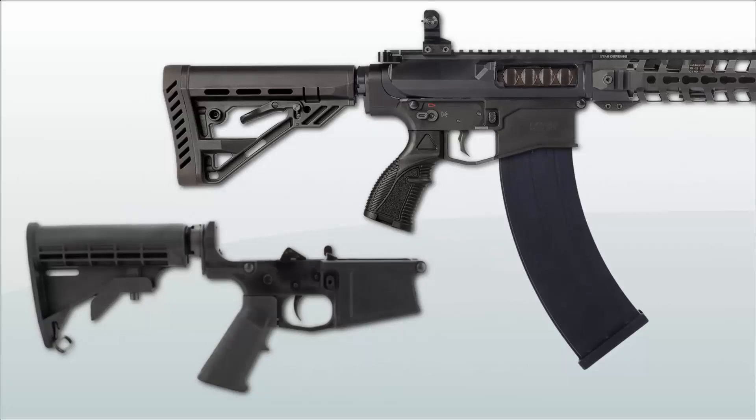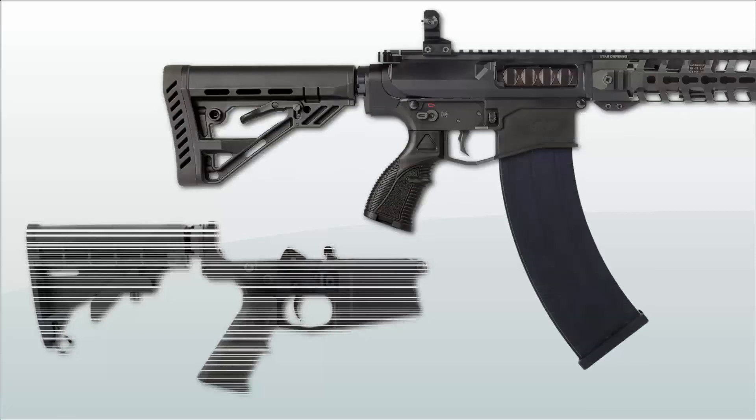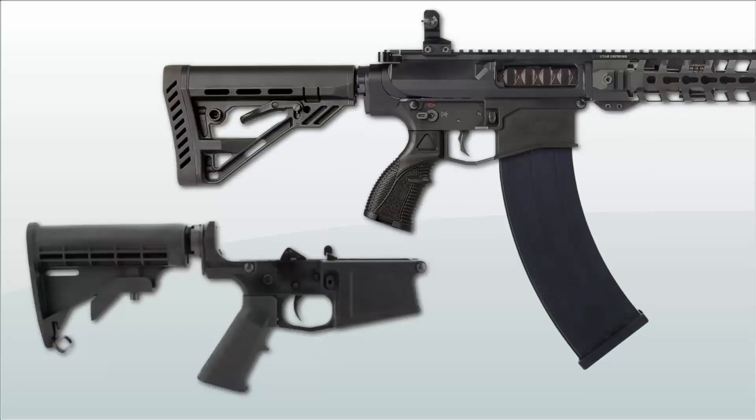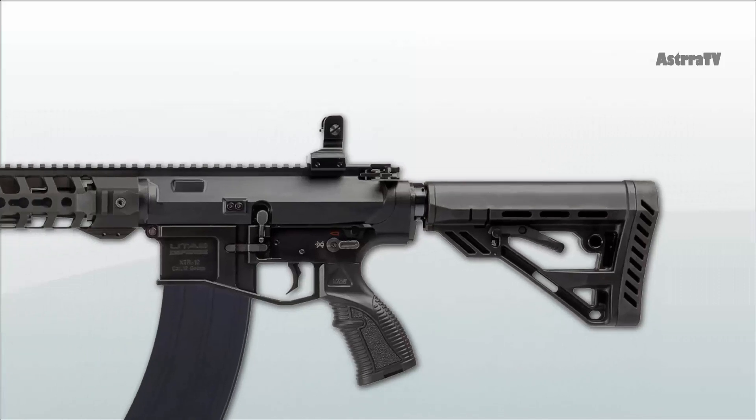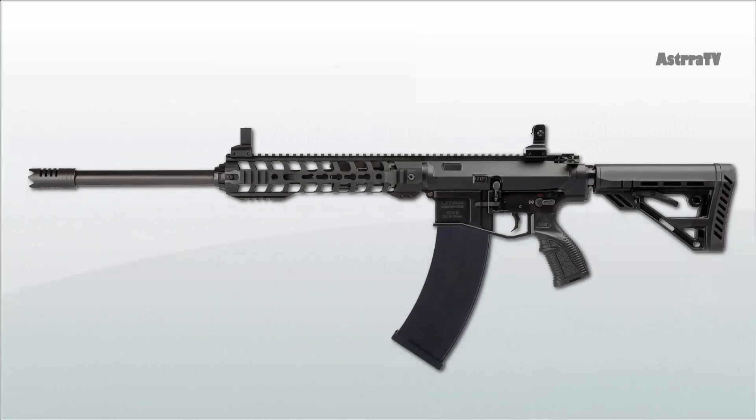Therefore, it can easily be converted from shotgun to rifle configuration with the use of upper receivers in respective calibers and appropriate magazines. Several Picatinny rails and fully ambidextrous AR-style controls make it a great weapon that is suited for left-handed operators as well.